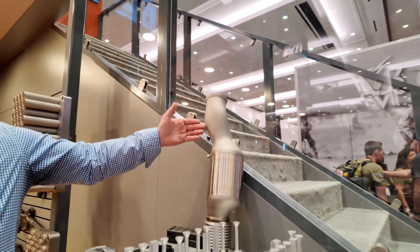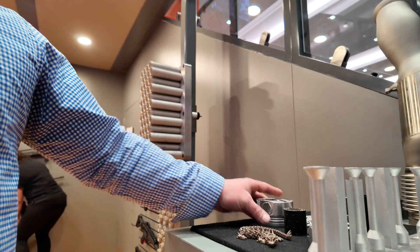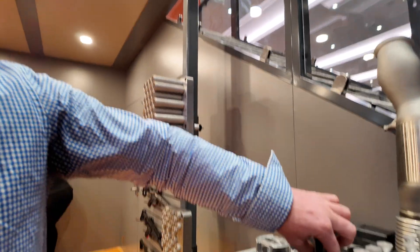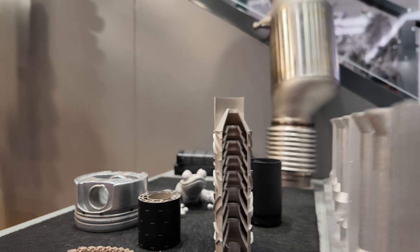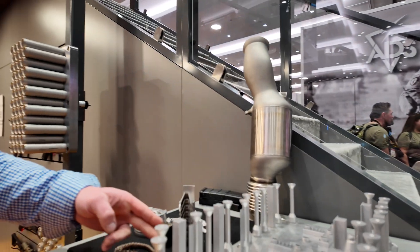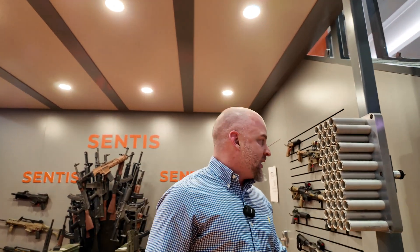We've printed such parts for Pagani Wairas, automotive applications, racing, and Formula One parts. We keep a little section here — we keep our internal designs secret. This is just a sample; it's not actually a real depiction of what we have. Got to keep it private, under wraps.